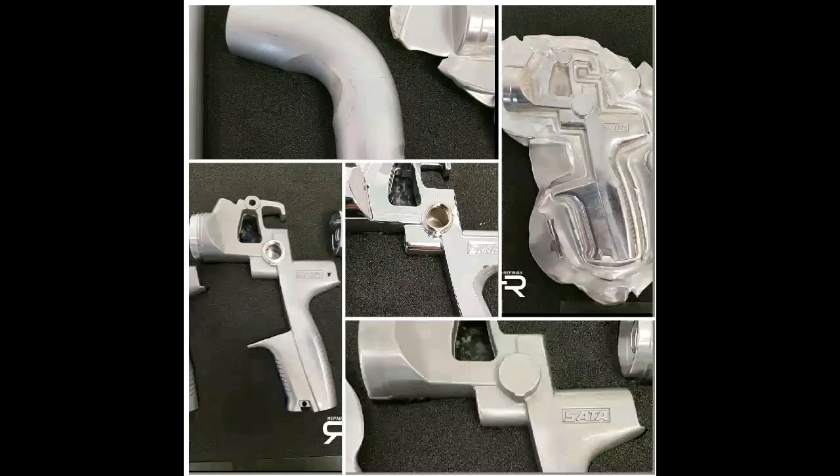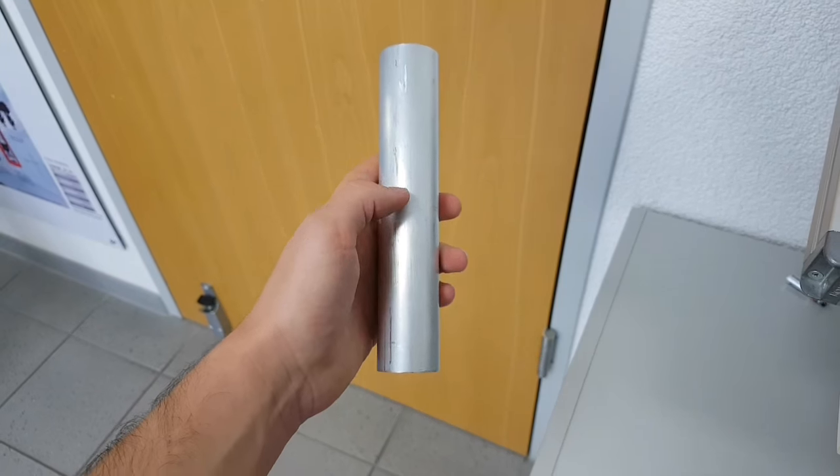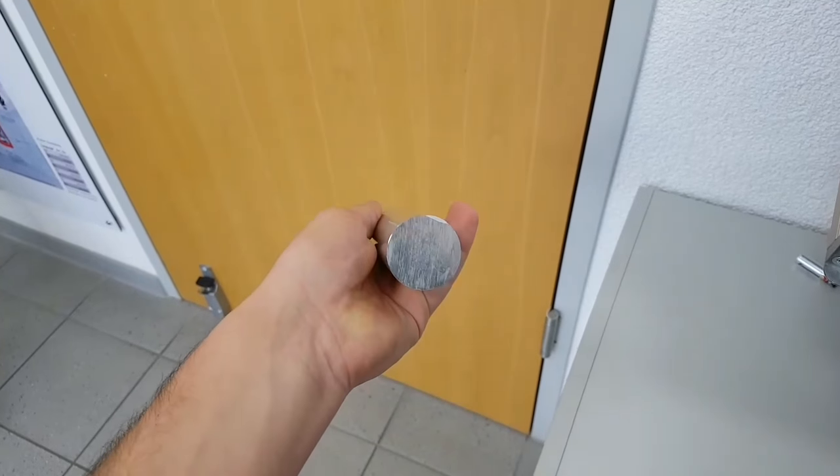Hi, I'm Jordan and today we're going to be taking a look at how a spray gun is made. Here are just a few examples of what we're going to be looking at through the video. I'm going to take a look from the raw material right the way through to when it's finished.